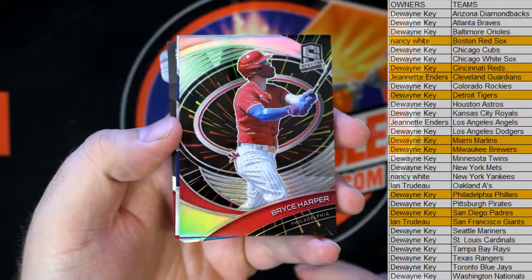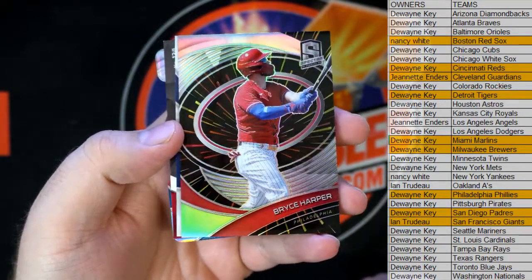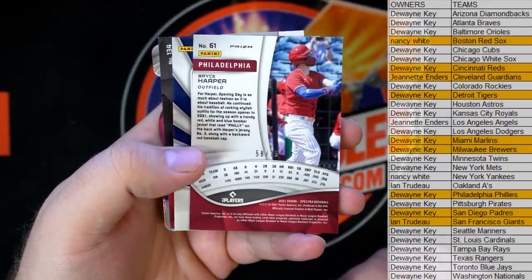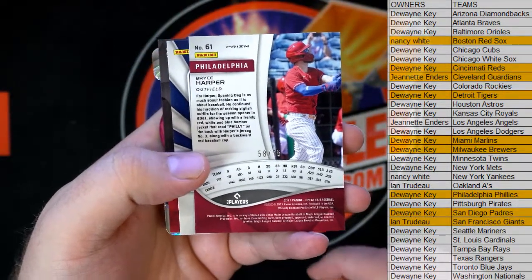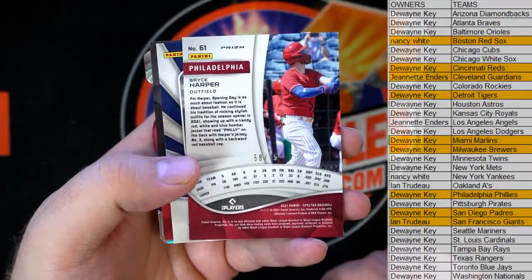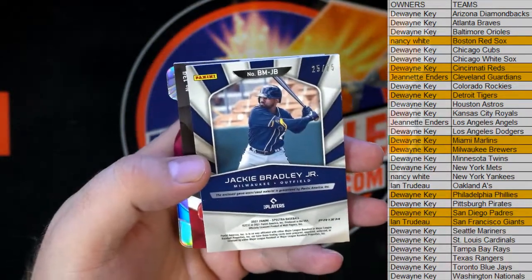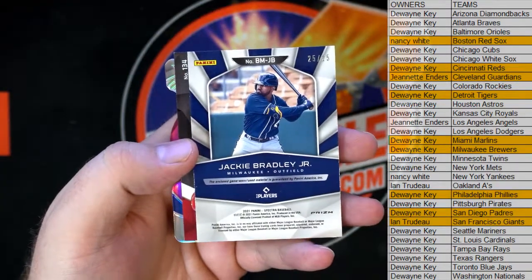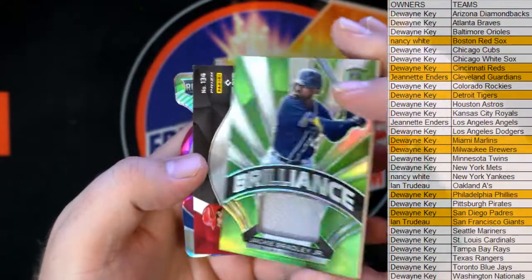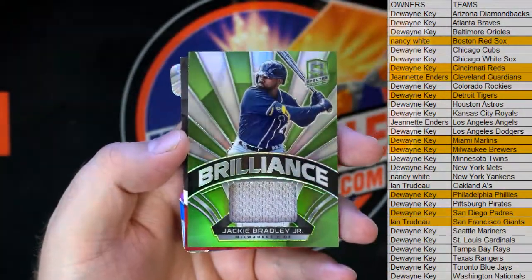Good to see you CJ. All right man - Bryce Harper for the Phillies, 58 of 75 right there. And that's DK. Jackie Bradley Jr - nice, eBay 101, 25 man. Brewers doing some work here - nice Brilliance, awesome.